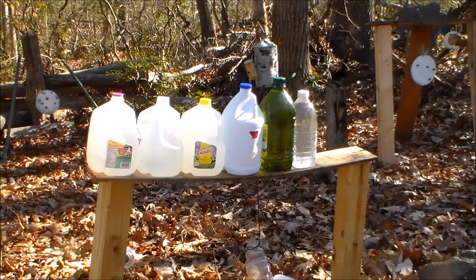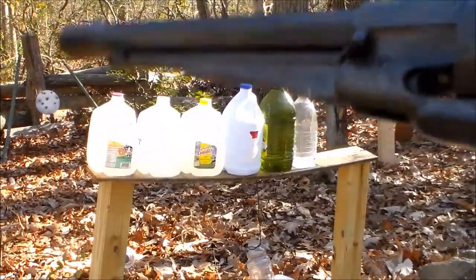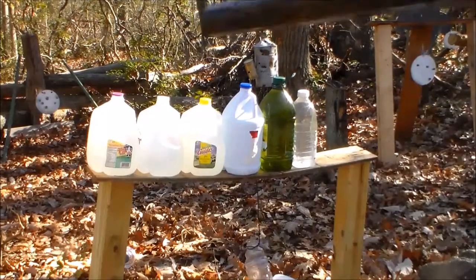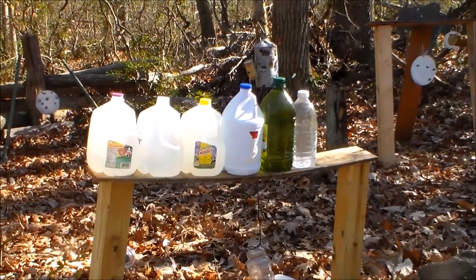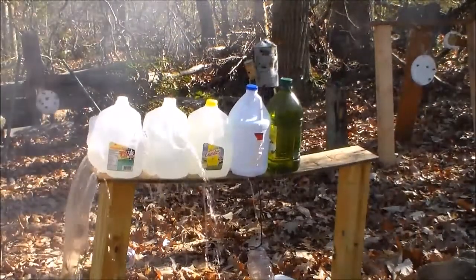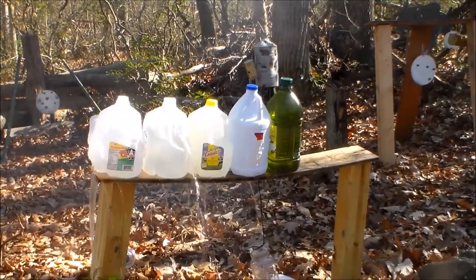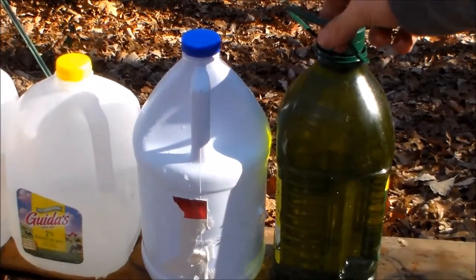I've got the Remington loaded up with homemade powder and we're going to see how many jugs it can go through. I ran out of milk jugs, so I had to improvise a little and use some other jugs. Result: four jugs and bounced off the fifth.